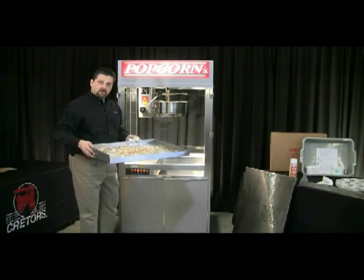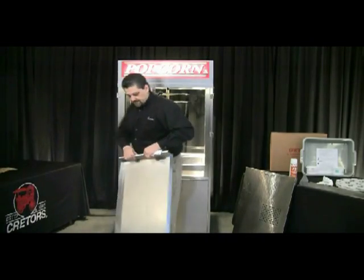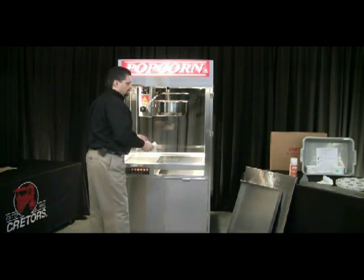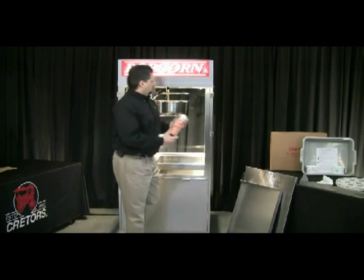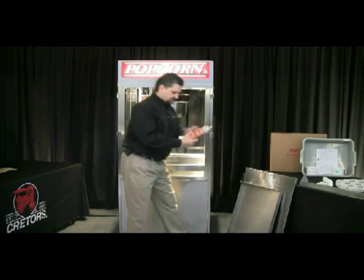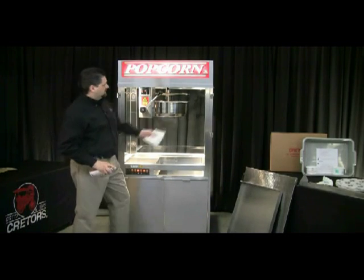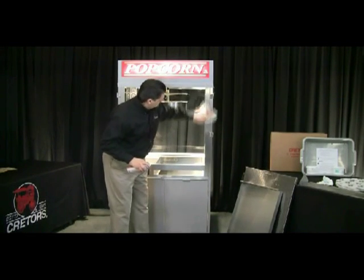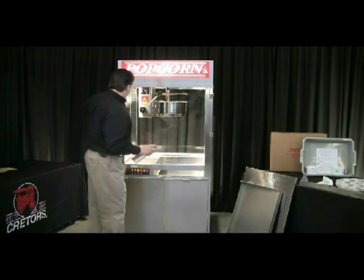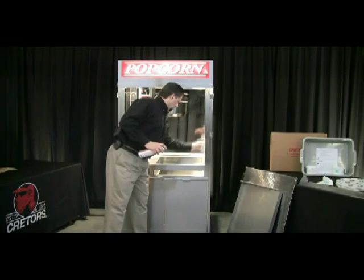I'm going to take that to the garbage and I'll be right back. I've cleaned out my clean-out tray and I'm going to set that off to the side. Then we have our stainless steel cleaner which you can spray on all the stainless steel surfaces of the machine. I like spraying it onto a towel and then using that to wipe up all of those surfaces, including on the inside of the cabinet — you can clean up all those corner pieces and the rest of the cabinet.